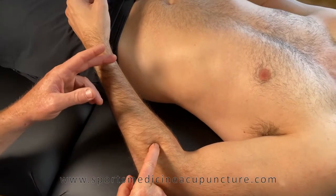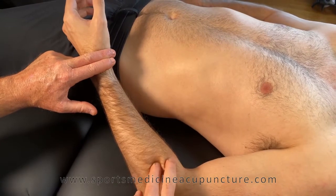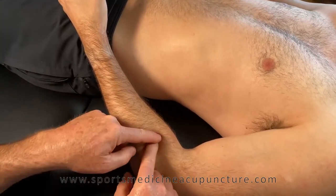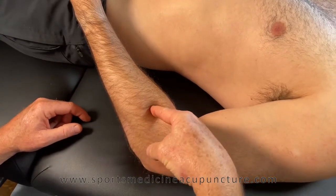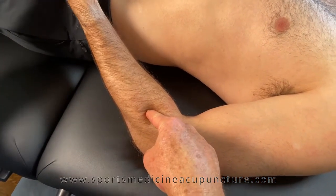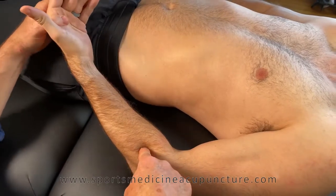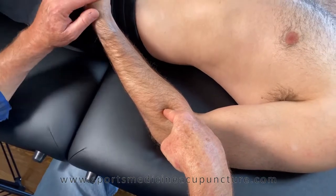Feel for the brachioradialis with a quick manual muscle or resistive test — have the patient press up, and the brachioradialis pops right up. Separate between the brachioradialis and the extensor carpi radialis longus and press right into the radial bone, which will be quite tender. You can feel the supinator muscle pop up with supination and lengthen with pronation. Needle Large Intestine 9 directly toward the radius.